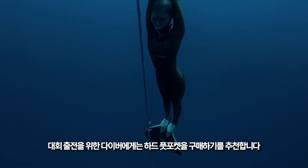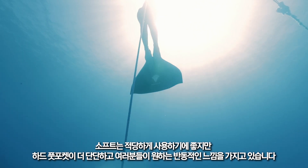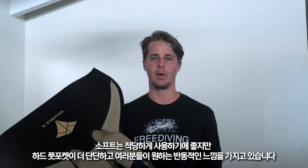I recommend for those competitive free divers out there to get the hard foot pockets, as they're soft in all the right points but have a nice firm and reactive feeling that you want from a slightly more rigid hard foot pocket.